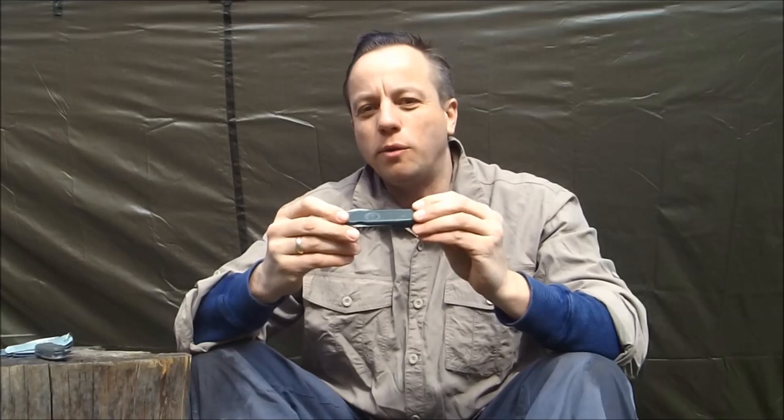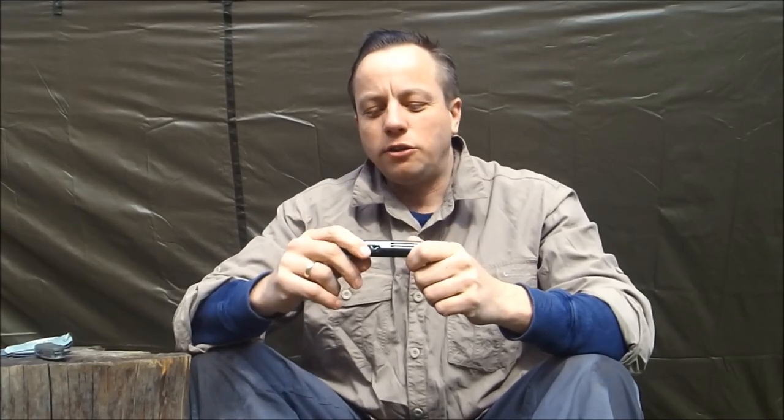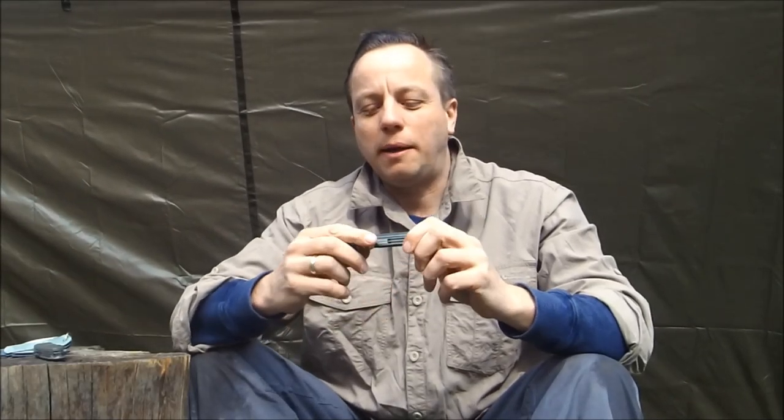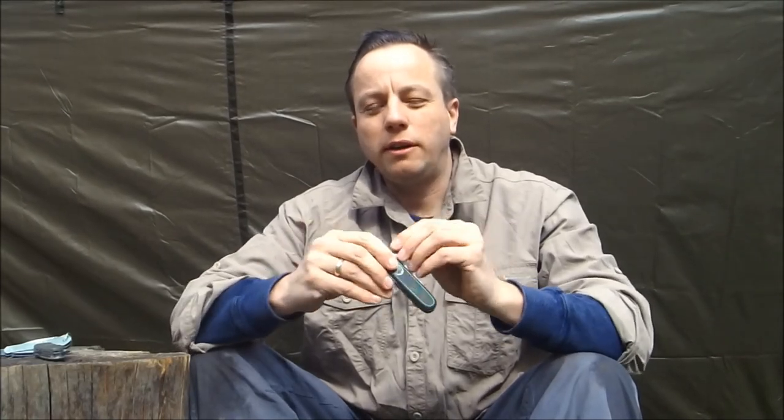The Chinese copy of the older style Victorinox German Army knife costs about the same as a cup of coffee and a doughnut, which is why I picked it up. You can still get the original ones on the second-hand market, and if I ever see one for a decent price I'll definitely pick that up. But when I saw the copy in my local shop, I just picked it up for a little bit of fun — it gives you an idea of what the original one's like, but of course it doesn't have the Victorinox quality.